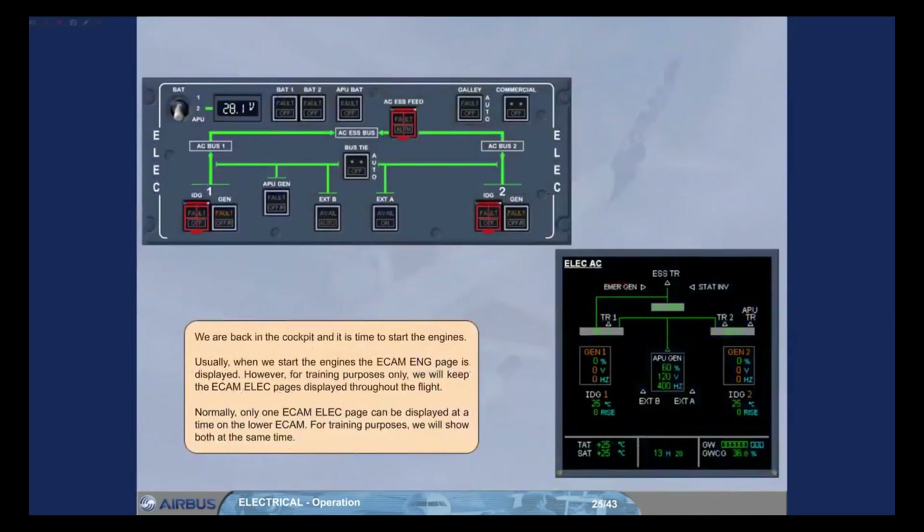We are back in the cockpit and it is time to start the engines. Usually, when we start the engines, the ECAM engine page is displayed. However, for training purposes only, we will keep the ECAM electrical pages displayed throughout the flight. Normally, only one ECAM electrical page can be displayed at a time on the lower ECAM, but for training purposes we will show both at the same time.